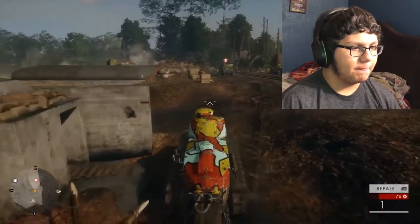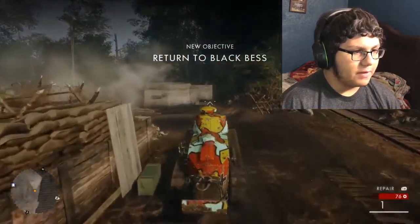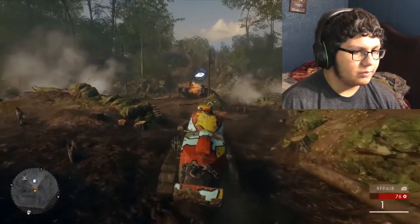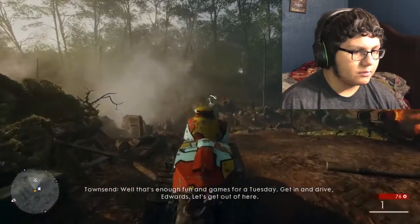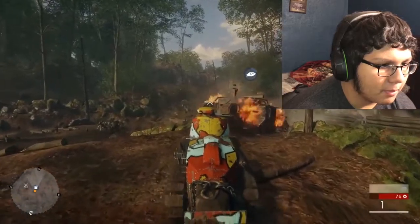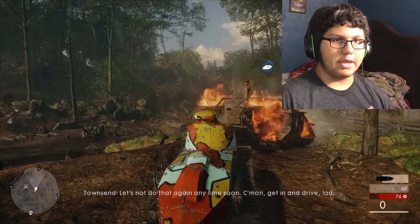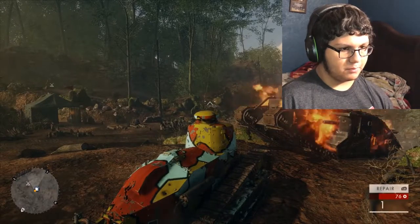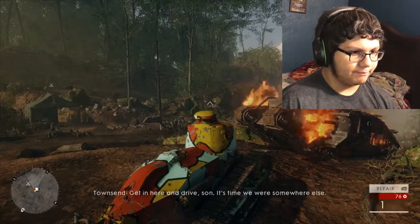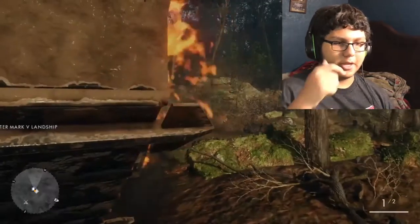How do I get out? Let's not do that again. Get in and drive! One problem — I don't know how to get out. That's not it. Is it this? Nope, not that either. Get in here and drive, son. Let me out, please. Oh, I gotta hold X. Got it.